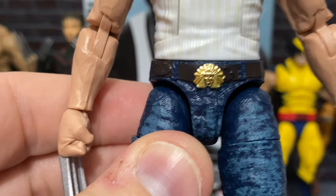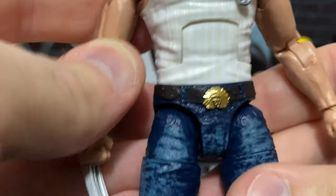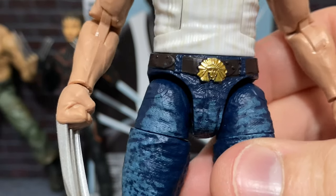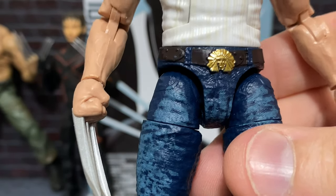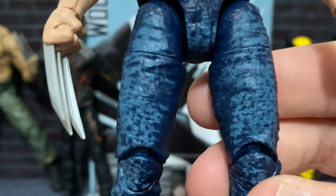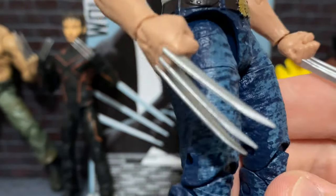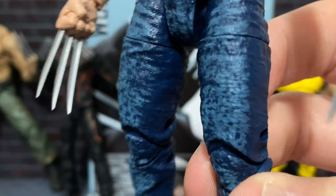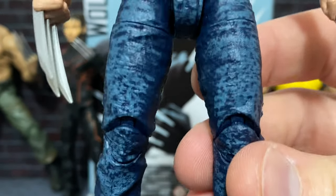But even on the original 2000 Toy Biz figures from the first X-Men film, that was actually painted. So I definitely think they could have painted that. But I'm still so pleased with the other details overall that I'm not too worried. The jeans maybe are a little strange with the paint application, because they have — close up — it does look a little weird with the way that they've done kind of the acid wash over the front.